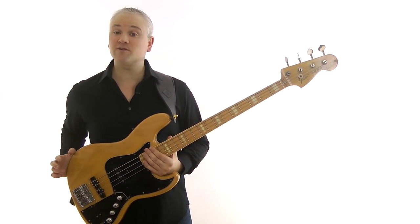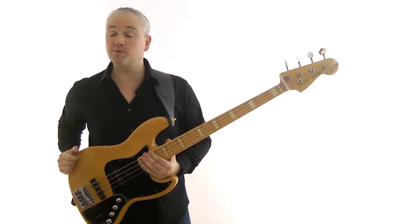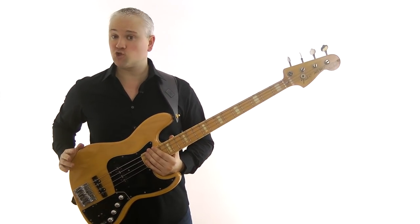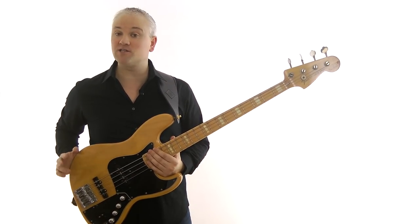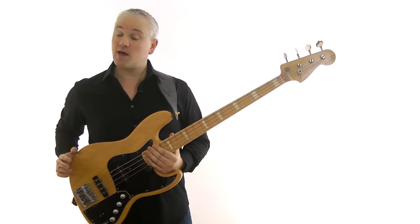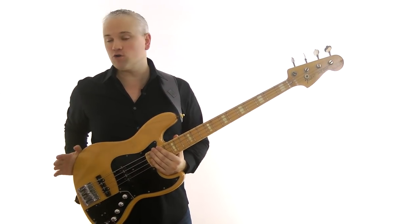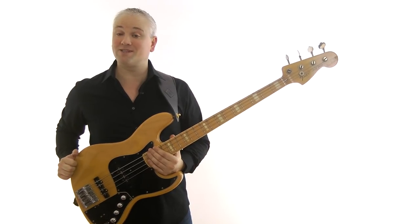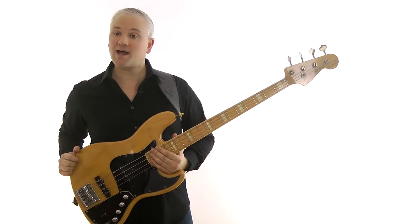The lesson material for this video is available over at TalkingBass.net, just follow the link in the info below. And while you're there, check out the lesson map where you'll find hundreds more free lessons all categorized for ease of navigation. If you subscribe to TalkingBass.net for free, you'll gain access to a whole load of extra bass resources and free downloads, like the scale reference ebook.